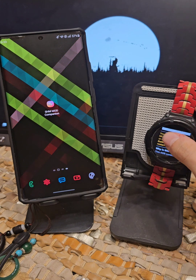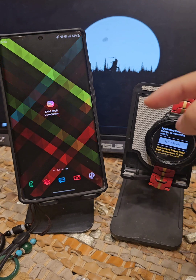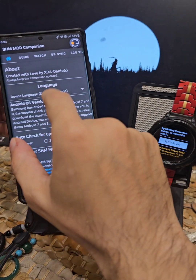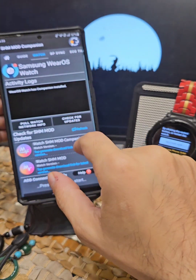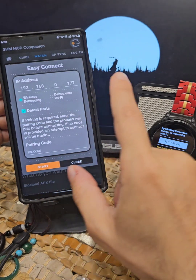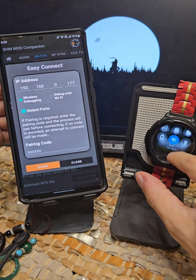So I'm going to show you the method of turning it off or whitelisting through the companion. I'm just going to tap right over here — I already have wireless debugging turned on. I'm going to come right over here and hit connect.